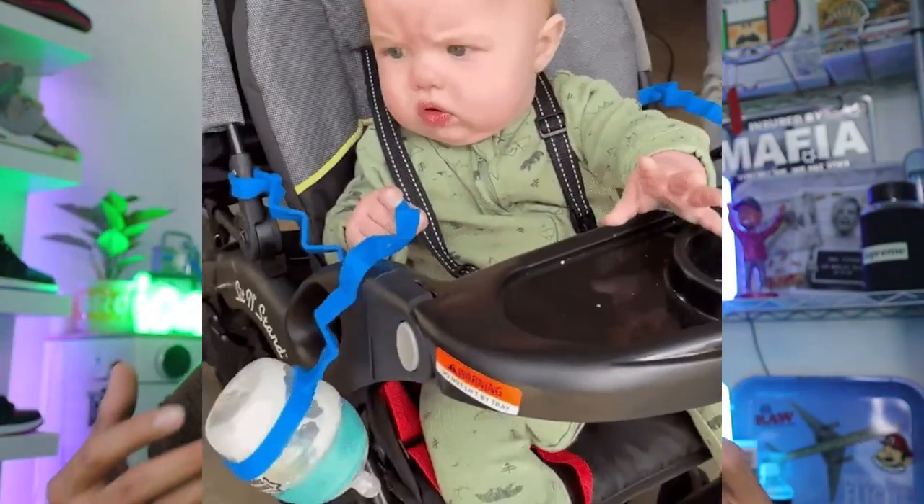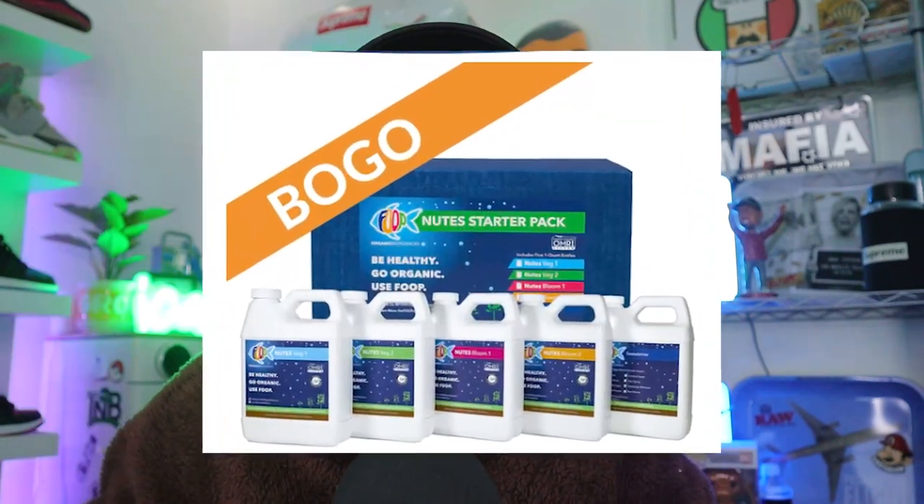Bottle fertilizers can be expensive and you usually have to invest in an entire line of nutrients that needs to be purchased again and again. You have to take the time to measure and mix them properly every single feed, otherwise your PPM and pH can go out of whack. Those fertilizers are usually full of salt so you'll need to flush your plants on a regular basis — though flushing is controversial, so we'll skip that debate today.